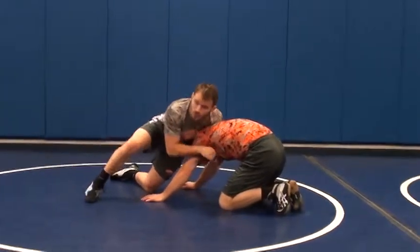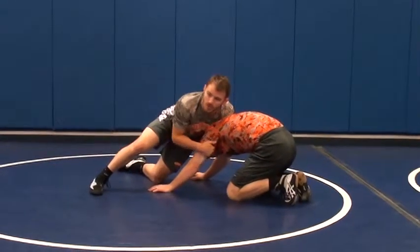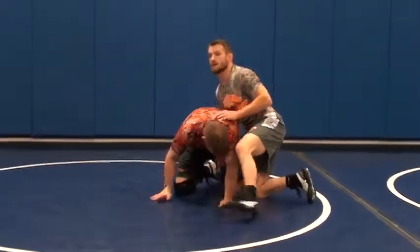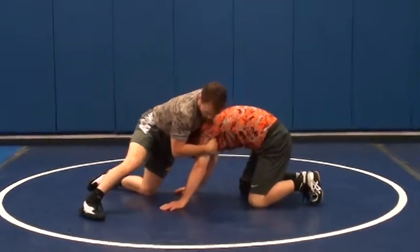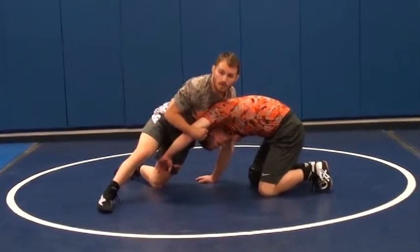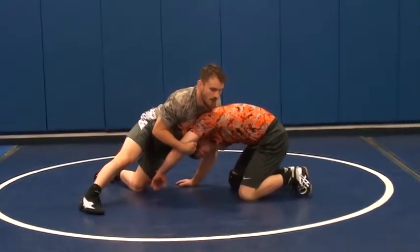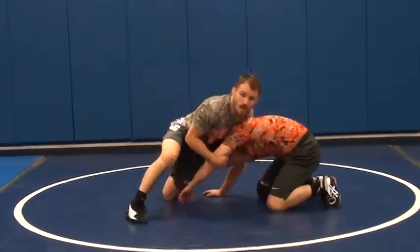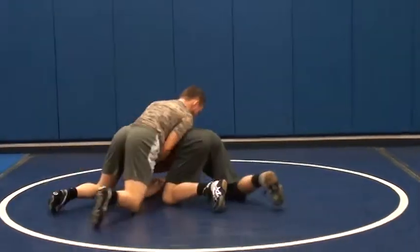So I snap him down, do all the things perfectly and get him to here. But if I try to spin around while this arm is strong, it's going to grab my leg a lot of times. I'm going from this grip, sliding it down to here, pulling that arm up right there — this isn't a very good feeling for this guy either. It hurts a little bit, very uncomfortable on your shoulder. From here I can do a lot of things: I can knee tap, I can shuck, or I can pull him all the way down and go behind.